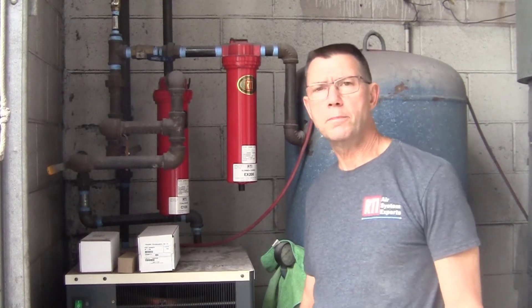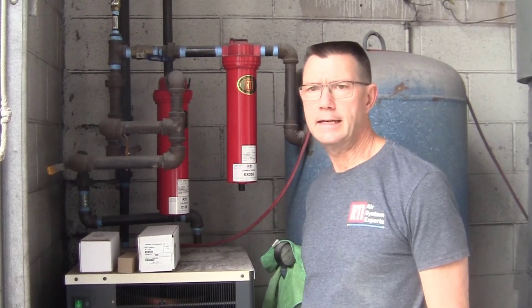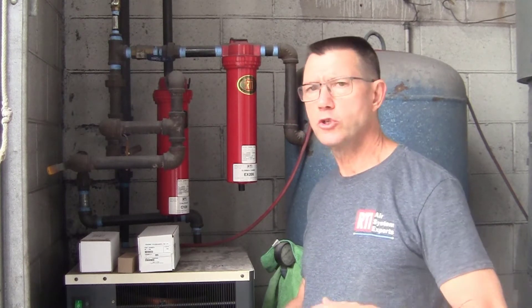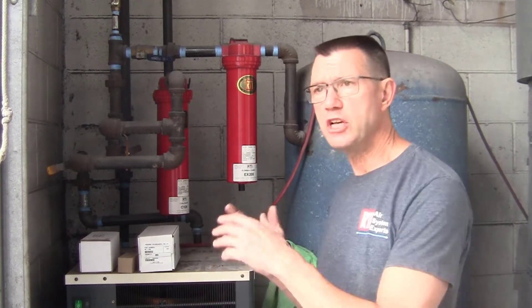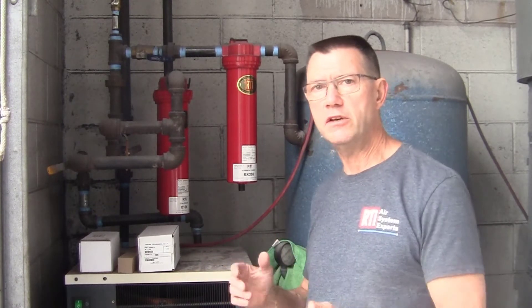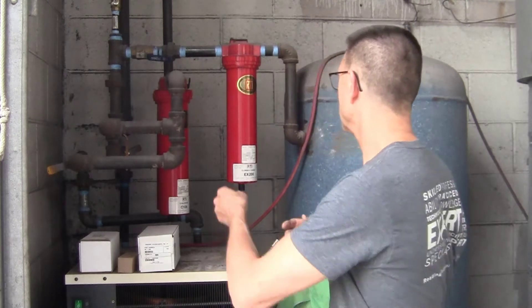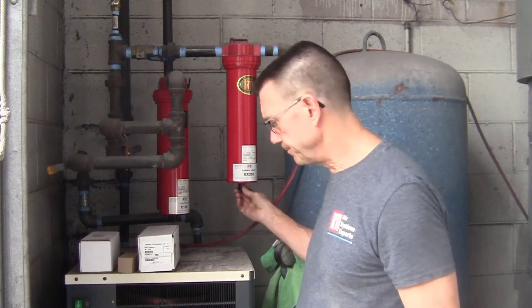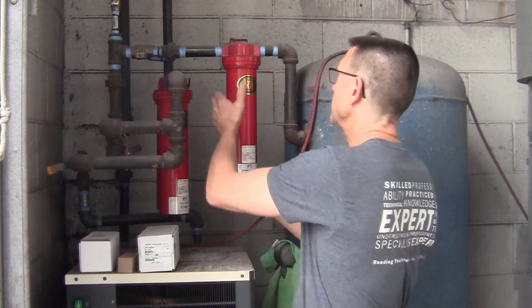Today I'm going to be changing out some booth filters here at one of my body shops. I just want to show the proper procedure for changing these filters out, making sure everything is clean and seated up tight correctly. I've already drained the system down completely, so there's no more air left in it.